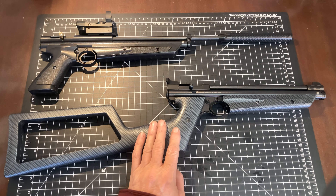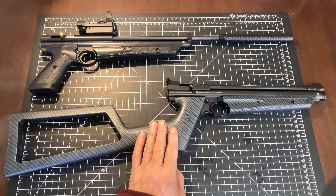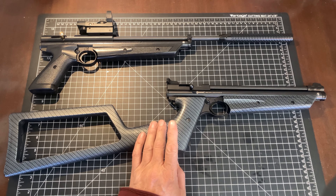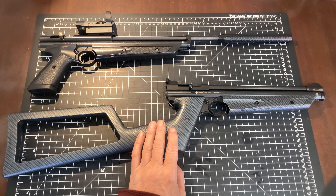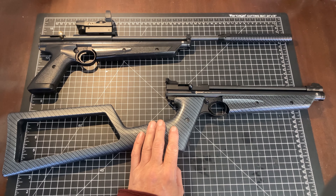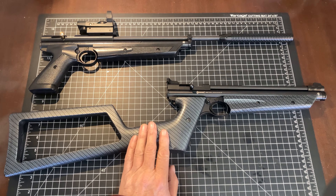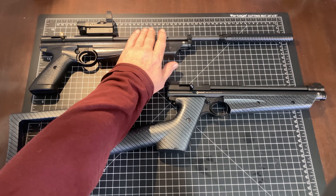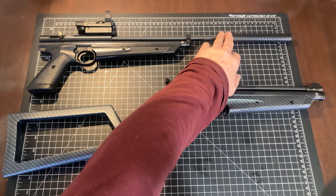I wanted to report back on the flat-top valve and flat-top piston that we installed in a 2289, and also the custom bolt — an extended bolt with an extended probe — that we also installed in that. When we installed it in the 2289, which I have in front of me right here, it still had its 14-inch barrel on and the TKO suppressor.